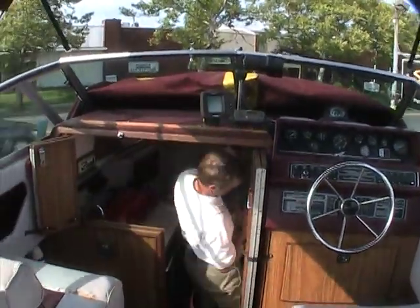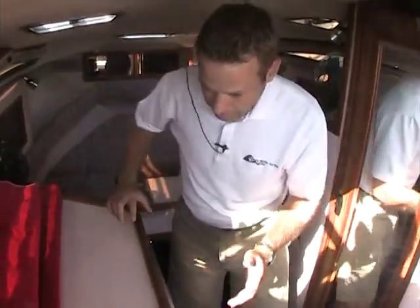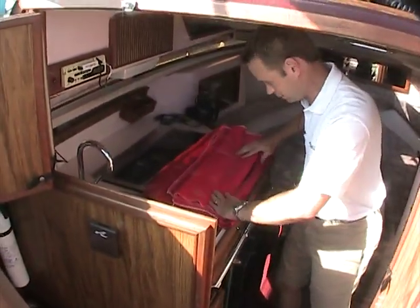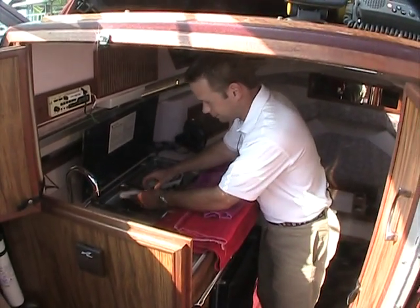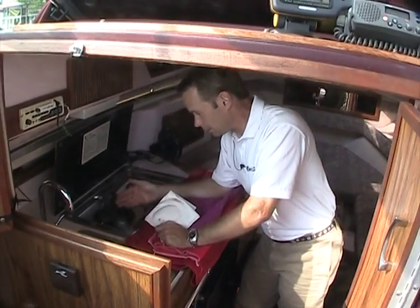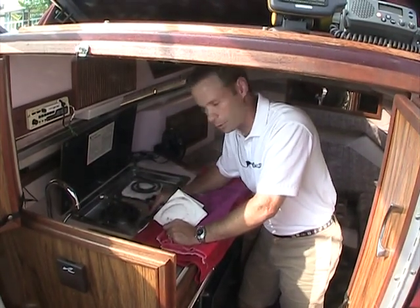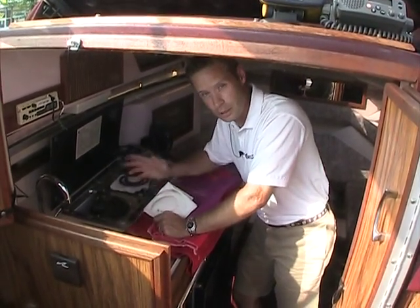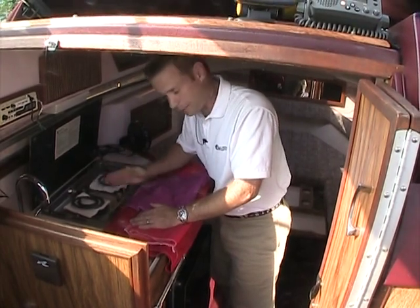Stepping down into the cabin — which is what really makes some of these boats really nice, the ability to use these cabins — you've got hot and cold water right here. You always use towels to protect the stove; it's a dual-burner stove. This is an electric stove, so you can use electric power when you're hooked up to shore power, or you can use an alcohol burner when you're not. If you're just in a cove somewhere with the anchor down and you spend the night there, you can use the alcohol stove. It's dual power either way.